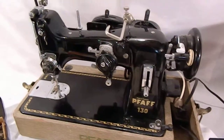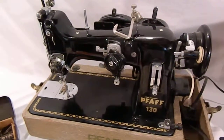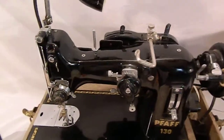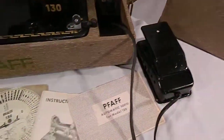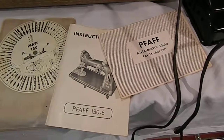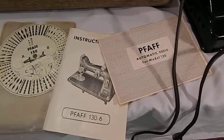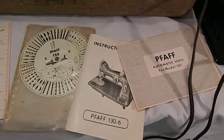Those of you who are seriously interested in a Pfaff 130 already know about it and I don't really need to tell you much more. It comes with the original instruction manuals for the attachment and for the original owner's manual.